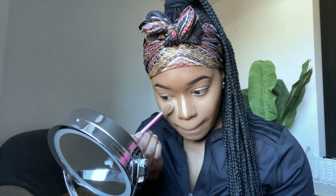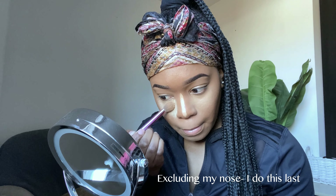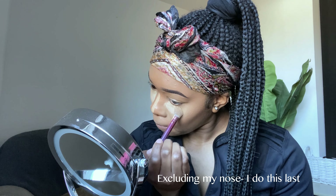I'm going in with a bit more concealer just to get a brighter under-eye look, and I just blend that in again.